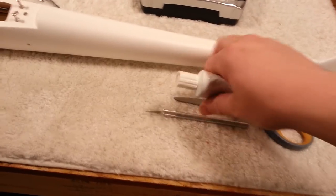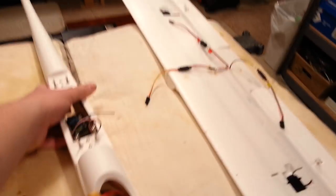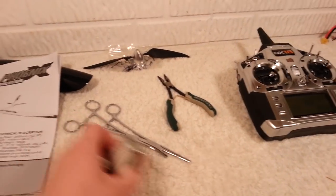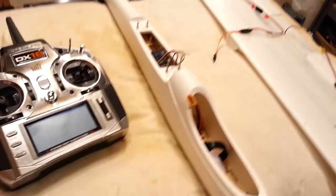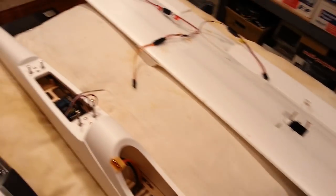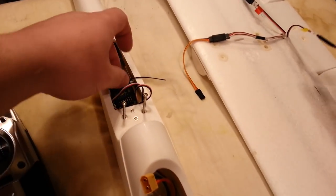Our next step is to hook this up to the receiver, which will center all the servos. Sometimes I'll put an extension cord in, but in this case I can lay the plane flat and get to it fairly easily. Throttle cuts on — it's a good habit even without a prop on. This is temporary for the moment, just until we have the receiver mounted.